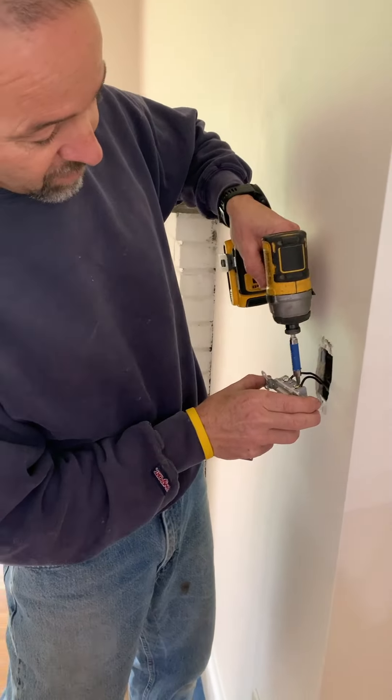Make sure that you've turned your power off before you do that. We use a handheld tester, and you can see that the power is actually off.